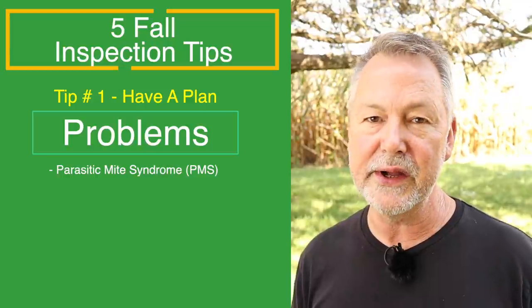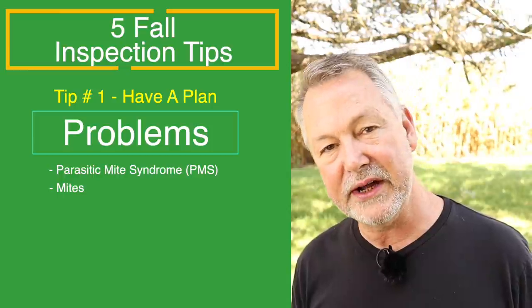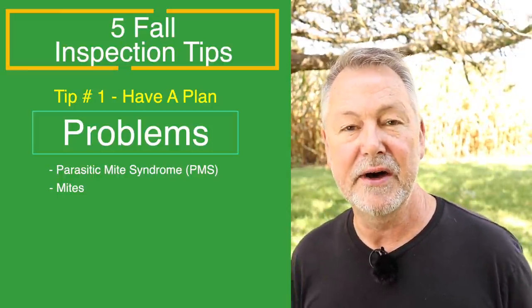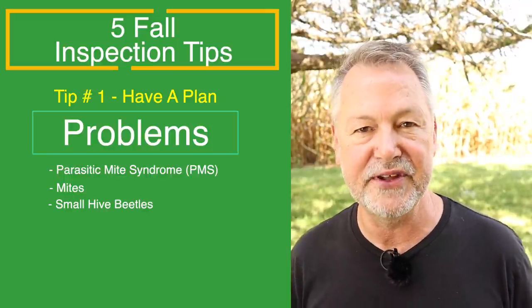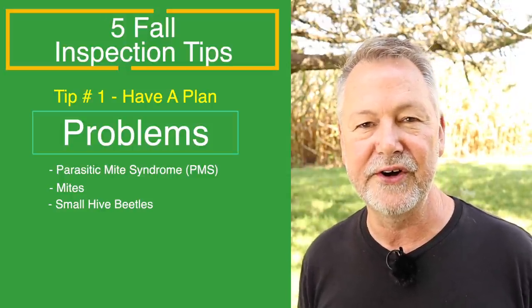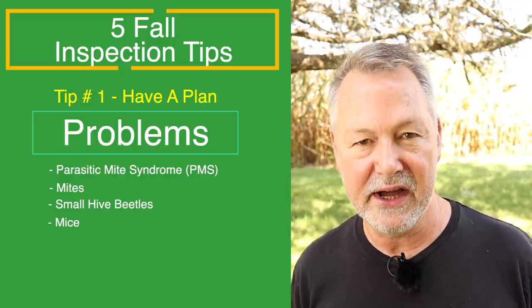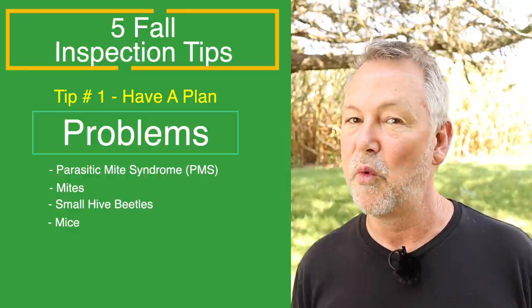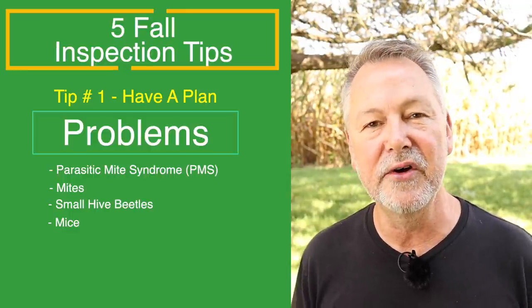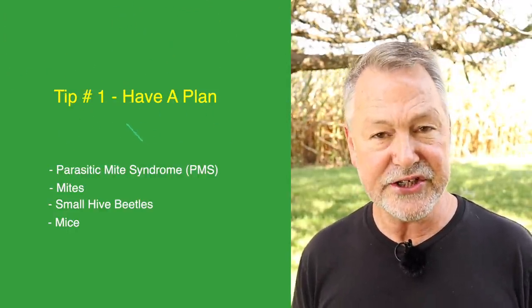I'm also looking very quickly for pests such as mites. What is my mite count? Can I do a mite test quickly and see what my mite levels are right now? Also looking for small hive beetles — do I have a beetle infestation and need to put traps in there? And lastly, it is almost fall. The corn is ready to be harvested, and as soon as they start harvesting fields, mice lose their home and run into hives. You've got to get your mouse guards on your hives before mice start looking for a warm place to spend the winter. I think you should have them on before your first frost. So tip number one: have a plan.